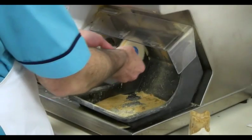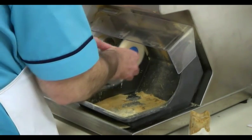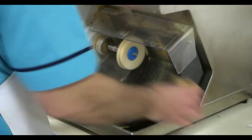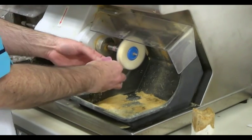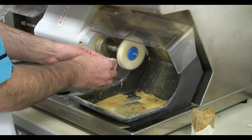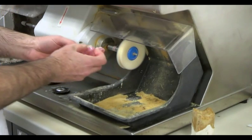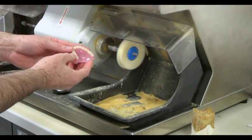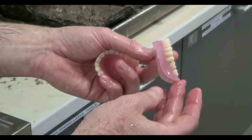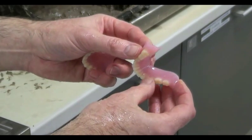Once a good matte finish has been created, we now have to polish to achieve the denture's required glossy appearance. We can achieve this using a cotton mop and a block of denture polishing wax. Again, it's essential to support the denture by spreading our fingers while applying pressure. When the process is complete, we should have perfectly finished dentures with a high gloss on both the sulcus edges and the contoured surface.